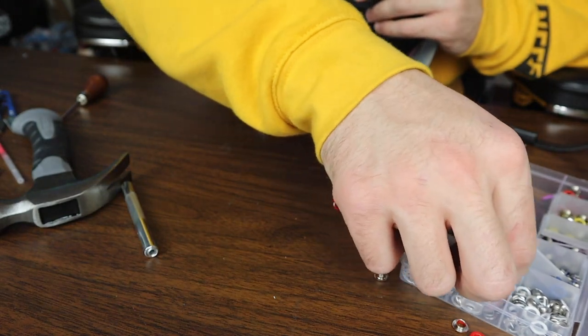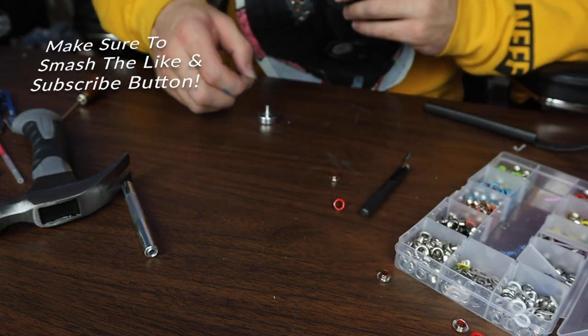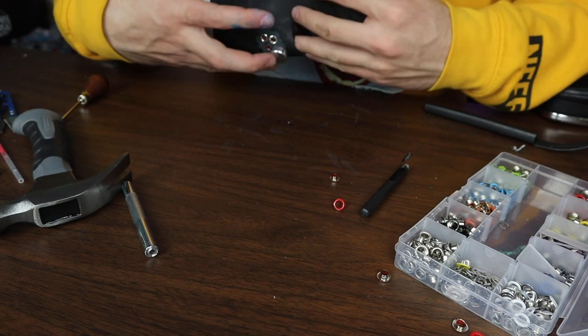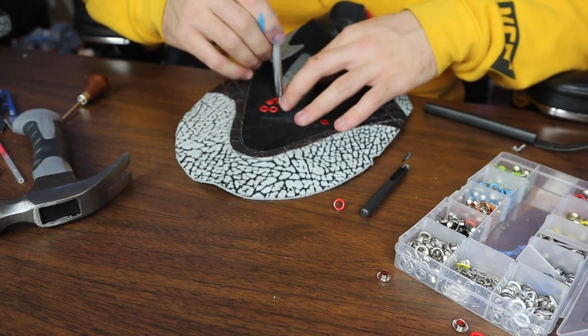Now I'm gonna do the one that fell out earlier — gonna throw that back on and see if it stays in place. I think it's bent but I'm not too sure how these work out, so we're just gonna wing it and see what happens.